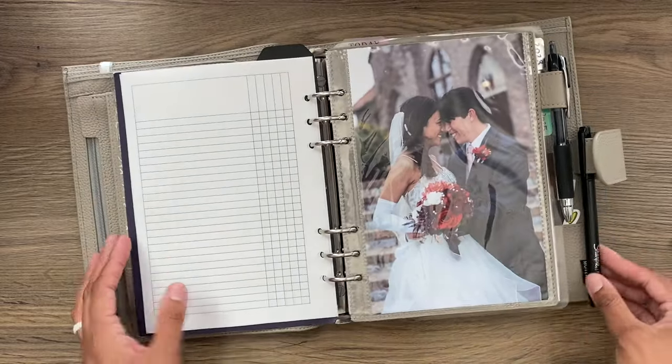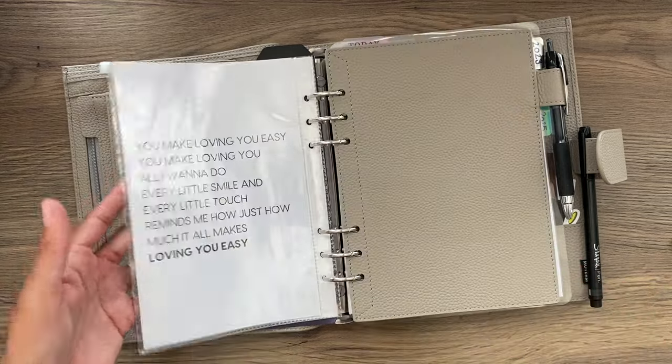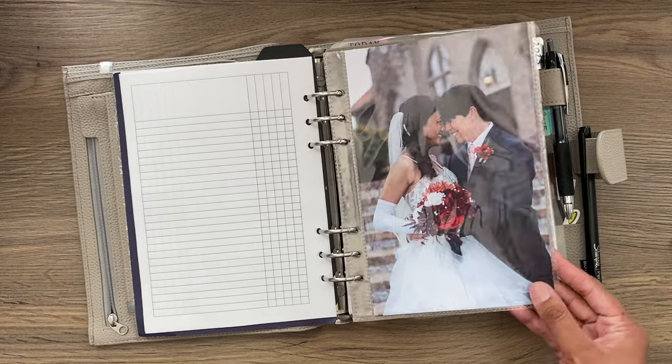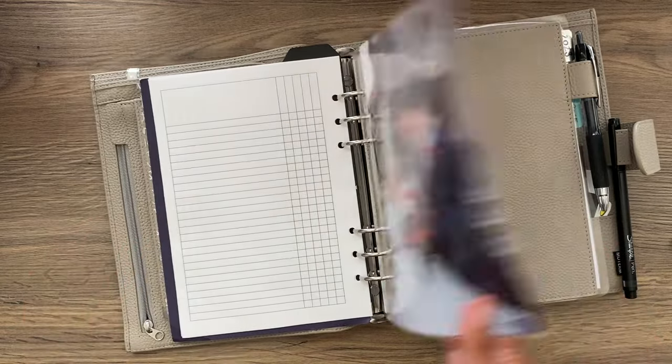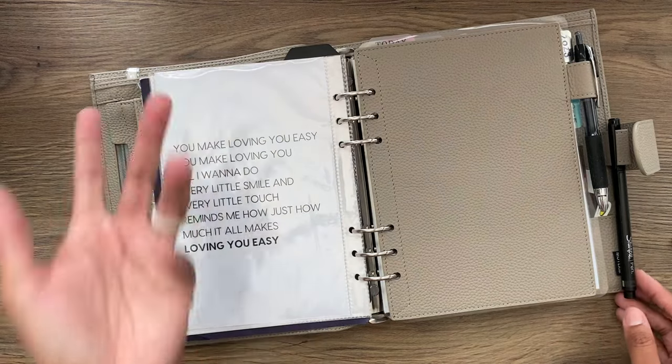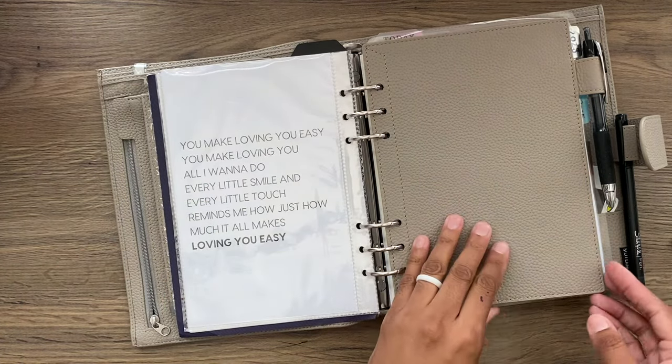Then we have a little page protector made particularly for the size, and I have my favorite wedding photo in the front. On the back, I have some lyrics printed out from a song — let me know if you recognize it. I love that song; it's so much fun.